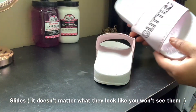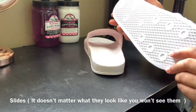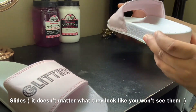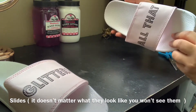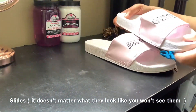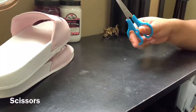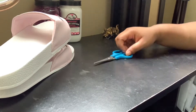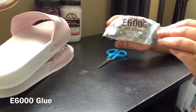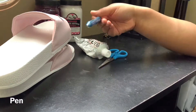Here are the products you'll need to complete this DIY. First, you'll need some slides — it doesn't matter how they look because by the end of the project you won't be able to see them. These are just some random slides I found in my closet. You'll also need scissors for cutting fabric, E6000 glue — which is the best glue for fabrics like denim — and a pen.